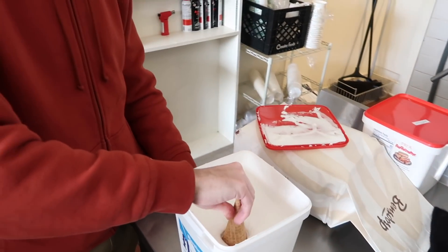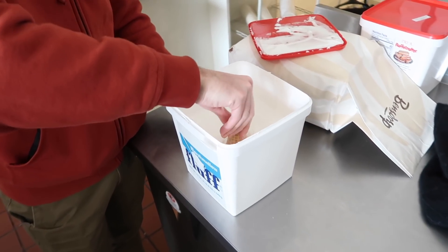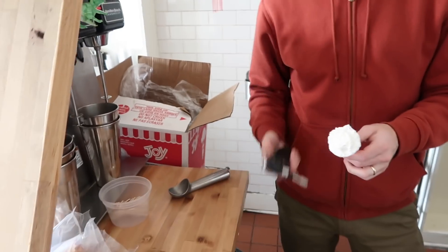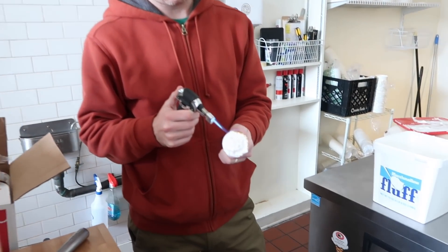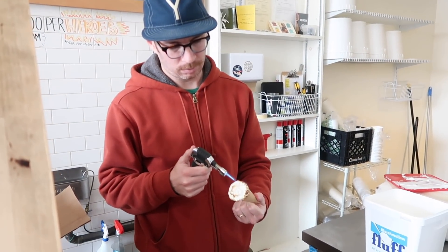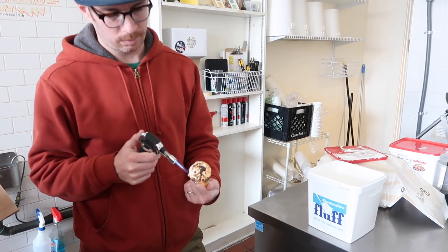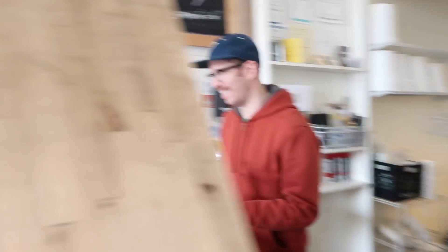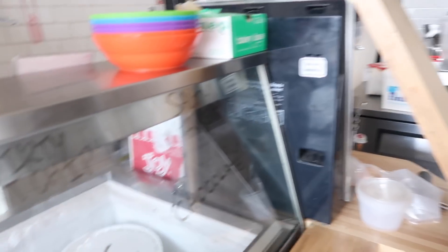They have these awesome things called fluff cones — it dips it in the fluff. I should be wearing gloves but we're friends. Basically where you're just looking for an excuse to have a torch in an ice cream shop. It's not bad. Oh my gosh, it's like childhood.